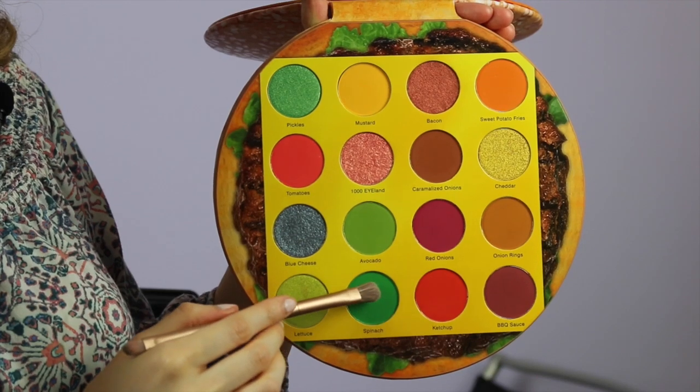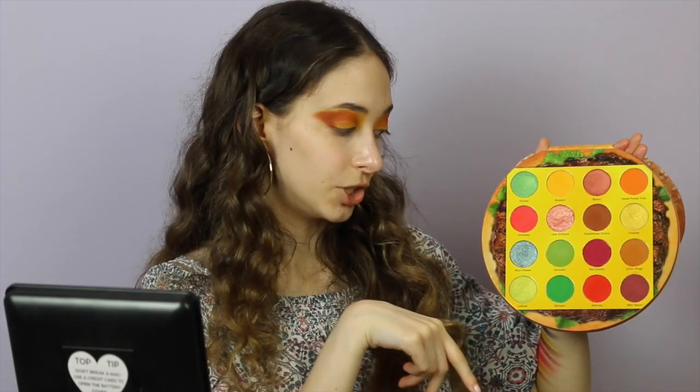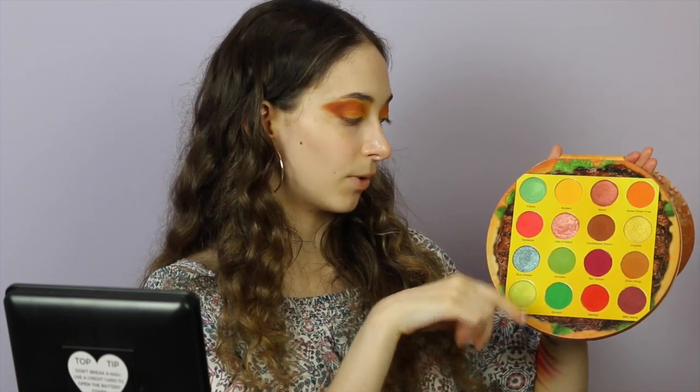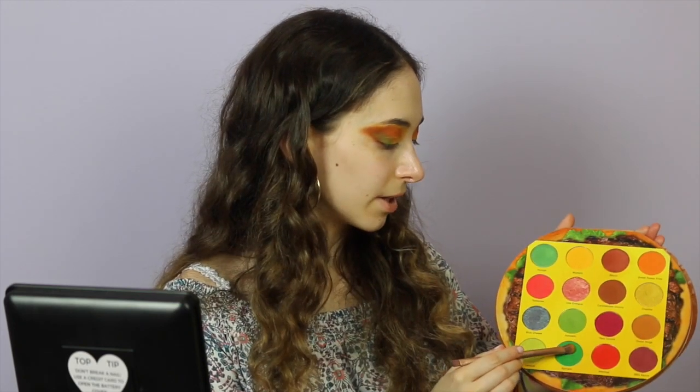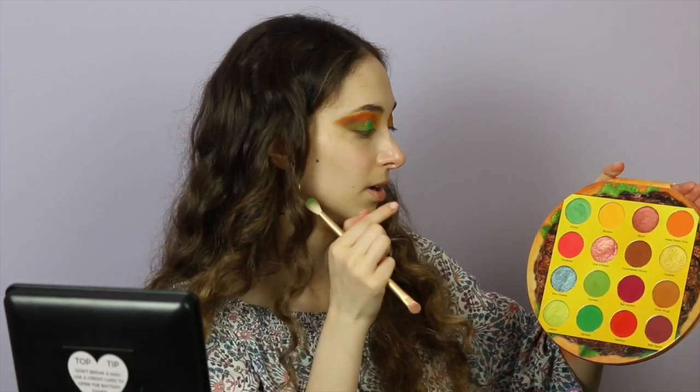Now I'm going to be going in with the shade Onion Rings and use that as a transition shade. I'm going to clean up the ends. Then I'm going to blend Spinach and Avocado right where we did the smoky area, then put Pickles next to the two greens, and then put this shimmery pink on the lids. It's a little harder to get the pigment but I'm packing it on and doing a couple of layers. My brush is doing way better than my finger for this. I'm going to put some of this light green called Lettuce on top of the shade Pickles.